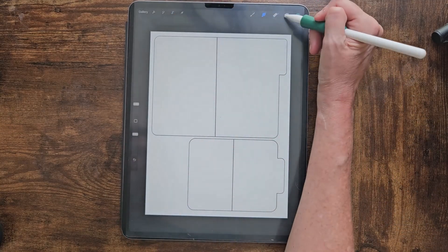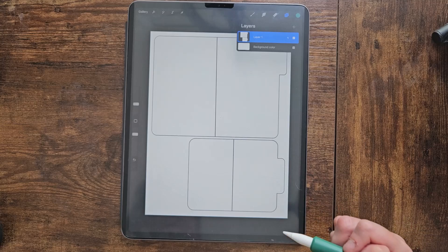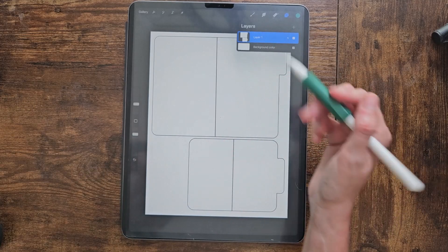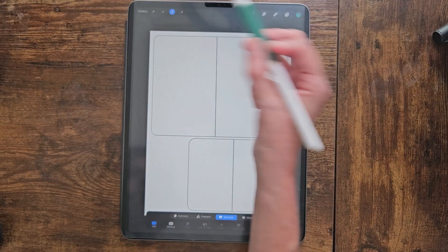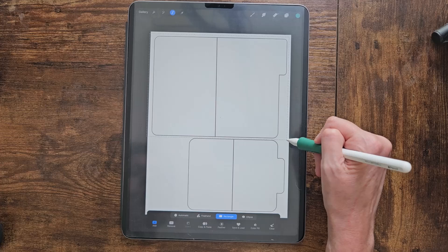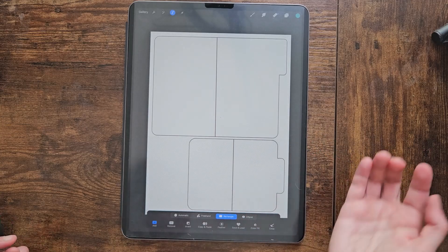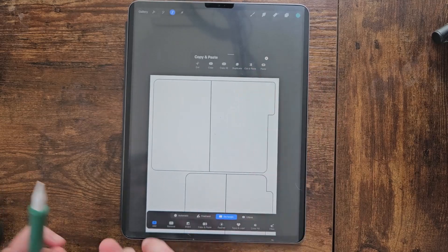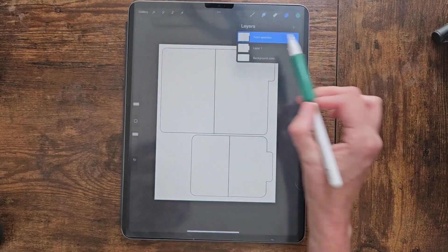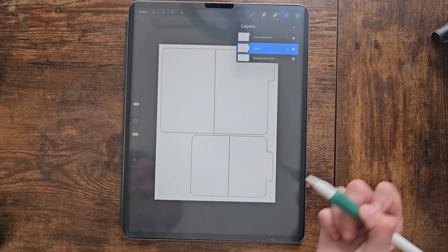We're going to make sure we have layer one selected, which has our folders on it, and then we're going to cut these up because I want to decorate them individually. We'll use the selection tool on rectangle, draw a rectangle around the first folder, then swipe down with three fingers and cut it. Now we have layer one and layer two — they're ready to be decorated.